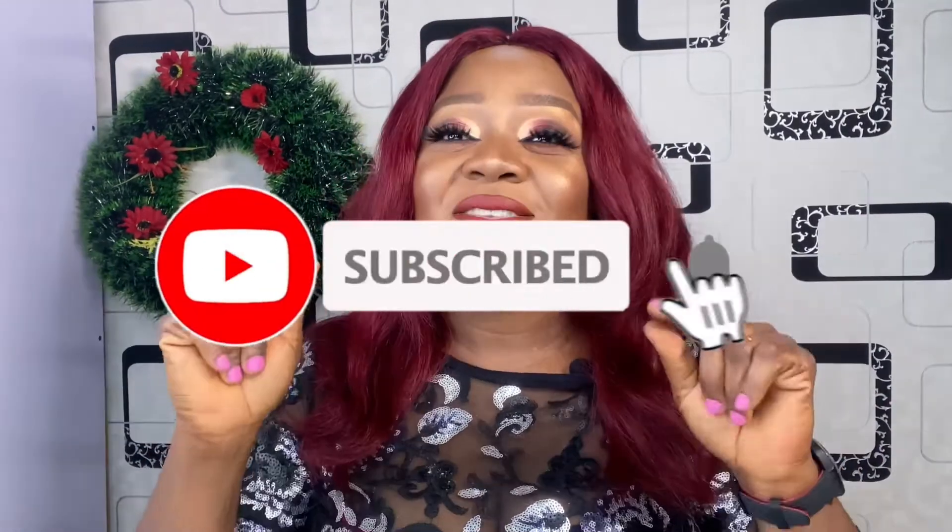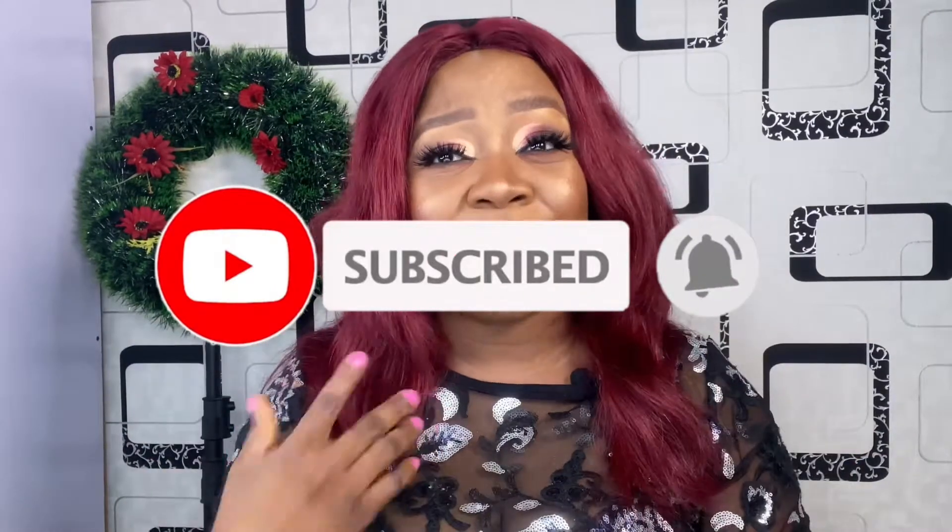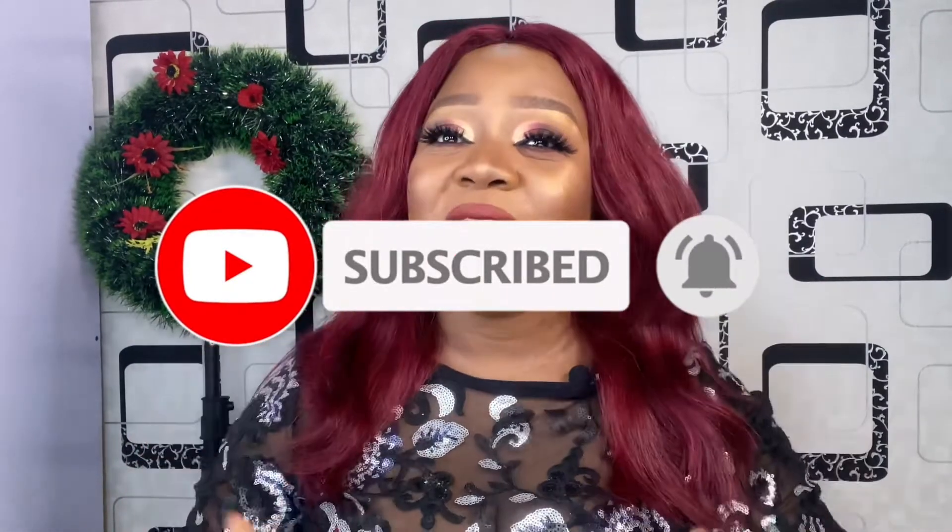Hi everyone, welcome back to my channel. If you're new here, my name is Geraldine. Please don't forget to hit that subscribe button down below and turn on the notification bell so you'll always be notified when I upload a new video. I promise you, you're going to have a lot of fun on this channel.